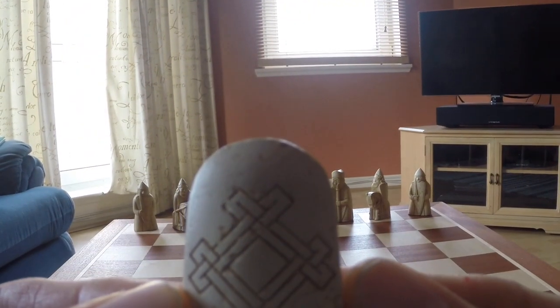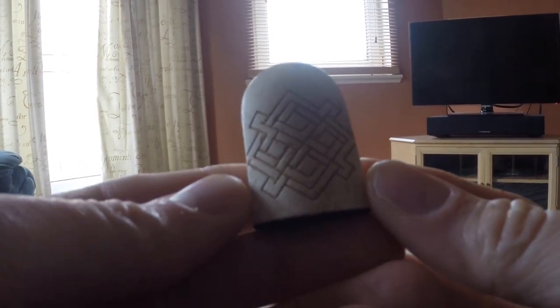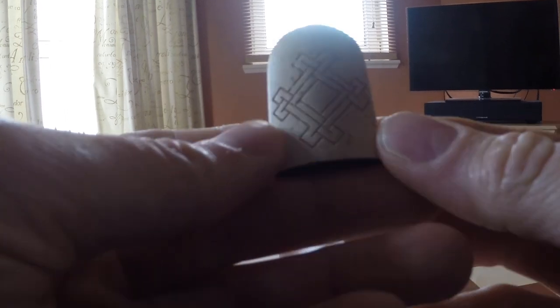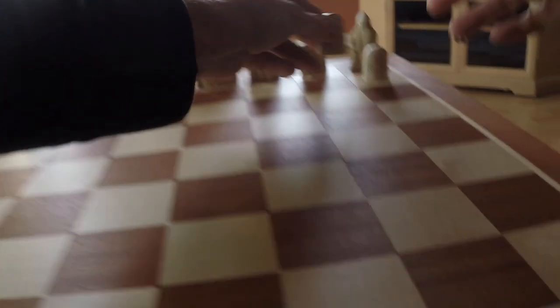And then the pawns. They've got a different pattern on each side. I like to do an alternate pattern when I set them down.